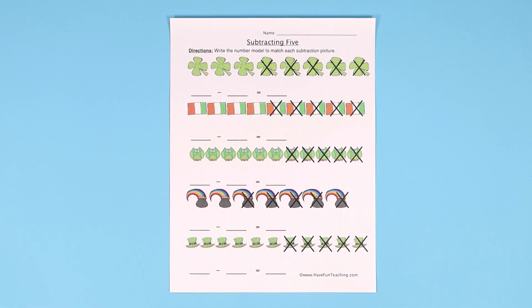Hey teachers, here's a fun subtracting 5 worksheet for St. Patrick's Day on havefunteaching.com. In this one, there are 5 different math problems for subtraction, and each of them is dealing with subtracting 5.